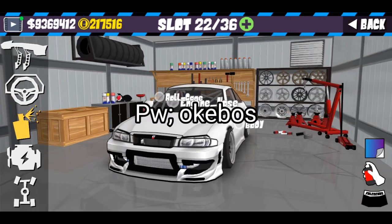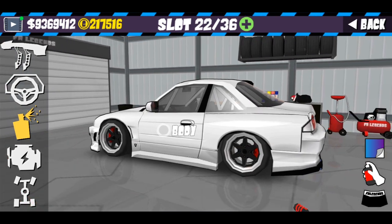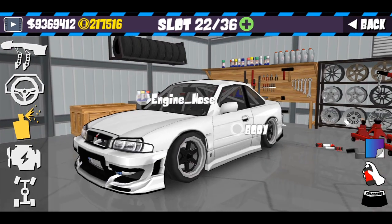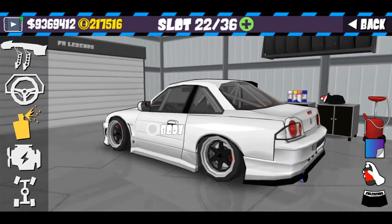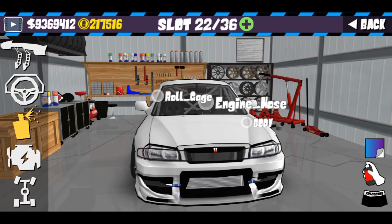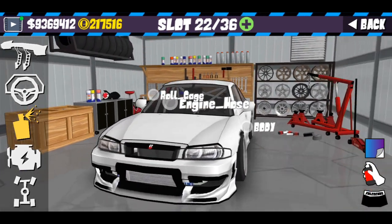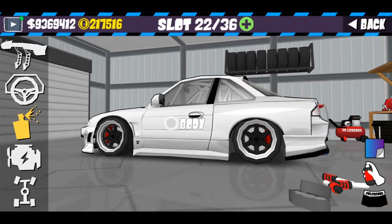Oke jadi mungkin itu saja untuk detail-detail dari livery kali ini. Mungkin besok atau dua hari lagi — kayaknya besok nggak upload dulu karena gue bakalan buat livery S14 yang detail, dan dua hari lagi baru gue upload di channel YouTube gue. Seperti biasa, password ada di tengah video, jadi tolong jangan skip video dan jangan sebarkan password — saling menghargai. Kalau kalian sudah menemukan password, cukup simpen dengan pribadi saja. See you next time, next video, and enjoy the video.